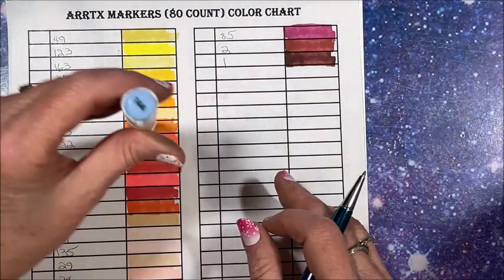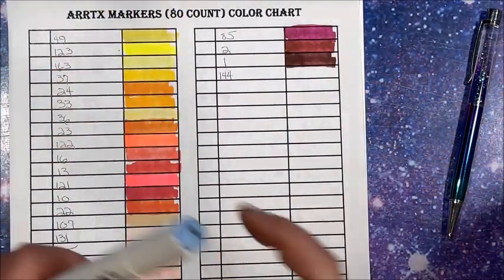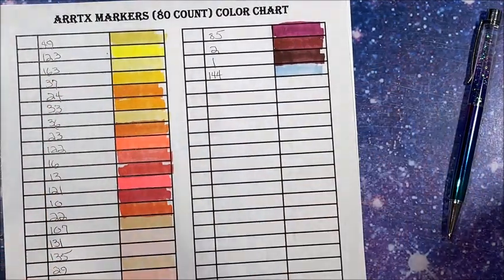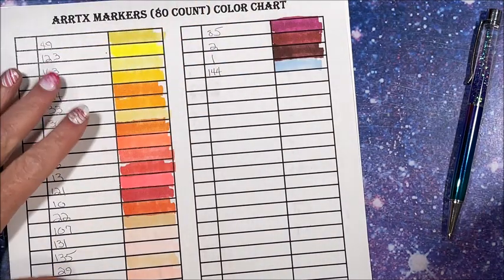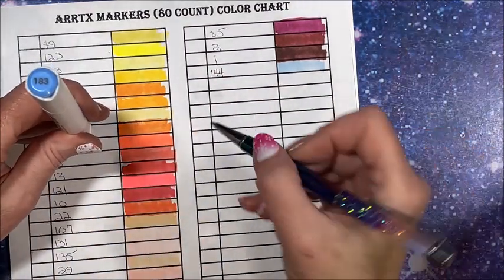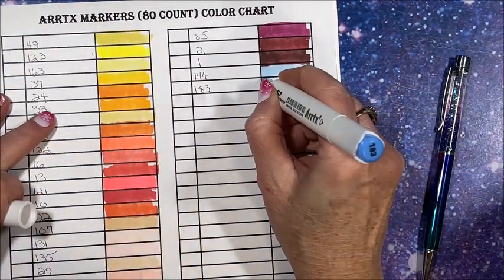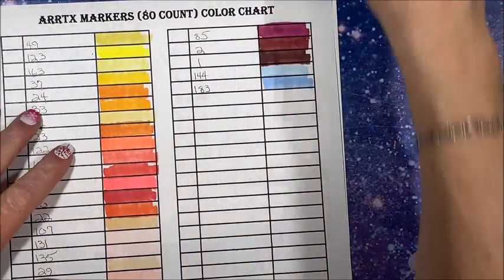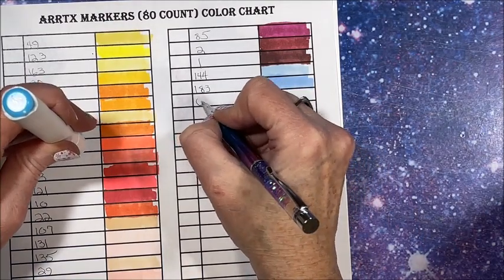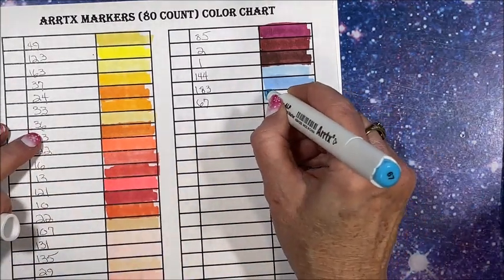Now let's go on to the blues: 144. The only thing that could make these sets any better is if they were brush tip — oh my God, so sad. I love these big sets of markers but oh my gosh, if they were brush tip — gimme, gimme. 183. But I would have never gotten them for the price I got them for if they were brush tips. Those brush tips must be expensive to make — they definitely take more to make than the chisel and fine tip. I just wish they weren't so darn expensive.